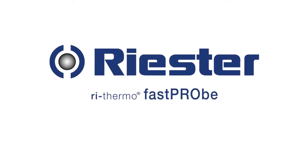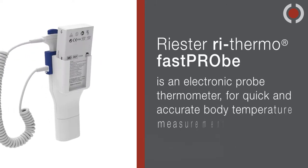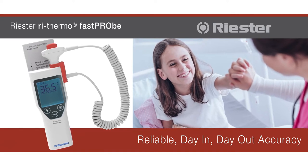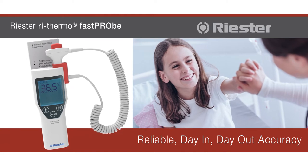The ReSTER ReThermo Fast Probe is an electronic probe thermometer for quick and accurate body temperature measurements, designed for professional use in the daily routine, offering oral, rectal, and axillary temperature measurements.